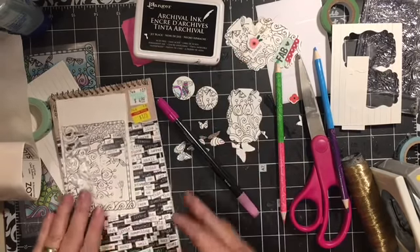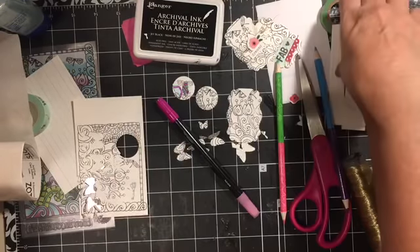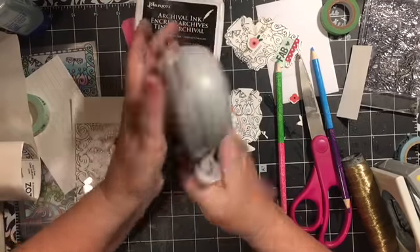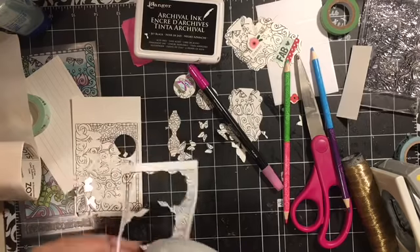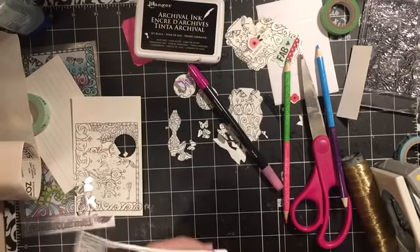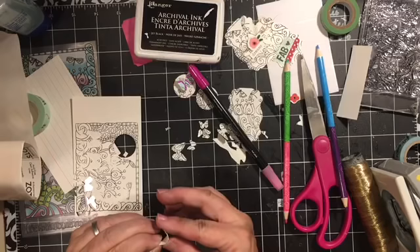Those are some ways to go ahead and use your new stamps should the impressions not work so well - you have options on how to use them. Here I can even come in and punch a bow part out of that piece. This is the Fiskars little bow punch. I basically punched out that whole thing - I feel pretty good about that - and then you can just come in and make yourself a little bow.